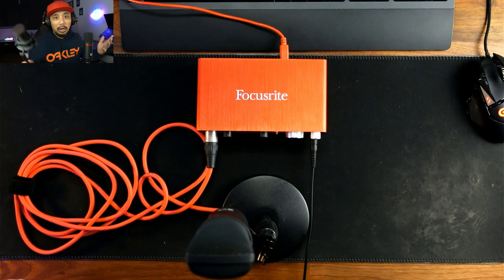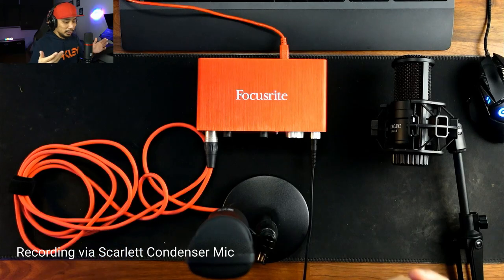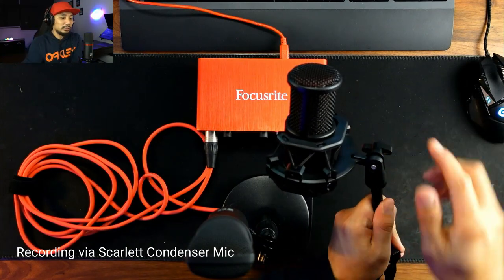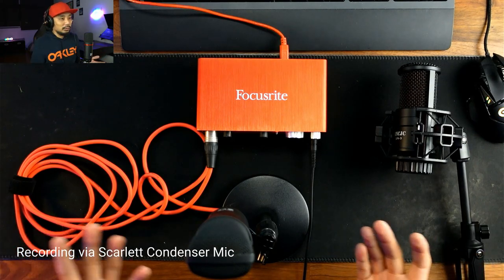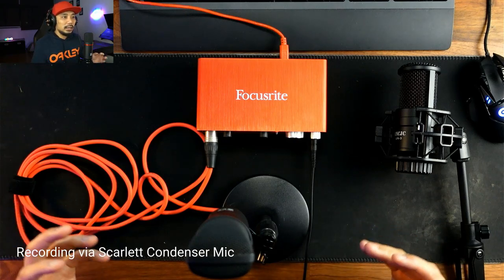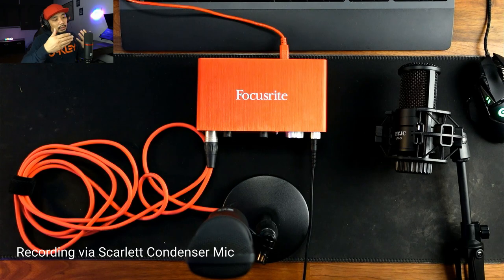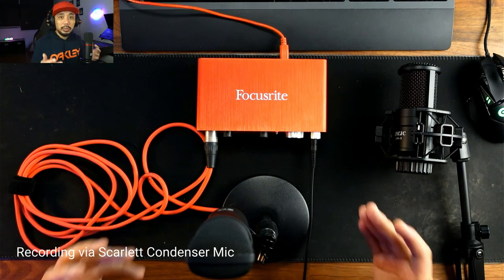Since we're already connected with the Scarlett mic, let's do the vocal test first. The Lazada condenser mic is not connected right now — it's just the Scarlett 2i2. I'll do the same counting test I did previously. One, two, three, four, five, six, seven, eight, nine, ten. I'm about eight to ten inches away from the mic while doing this test.